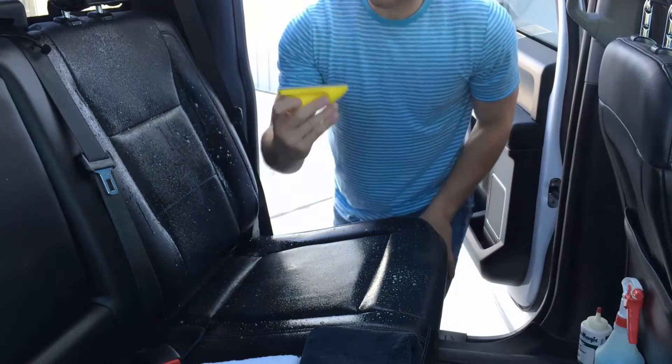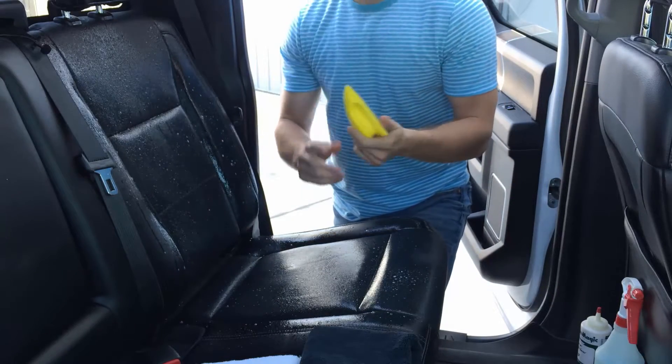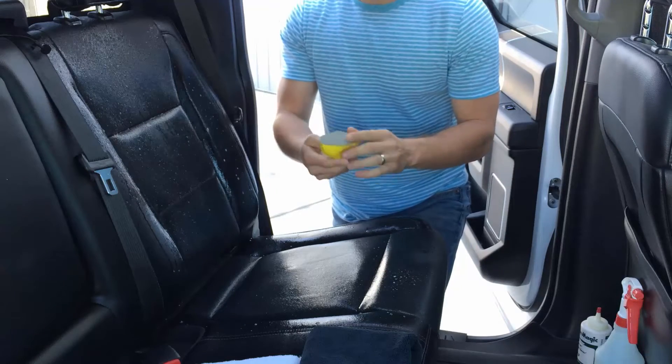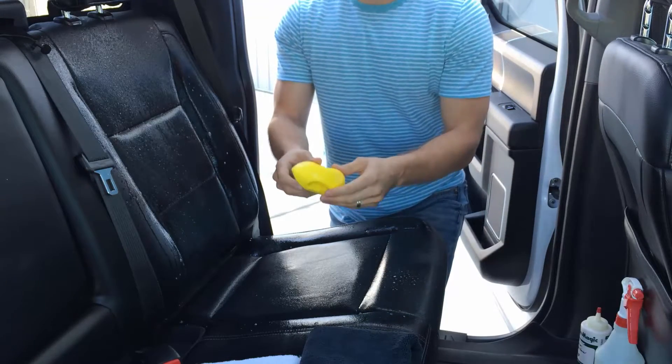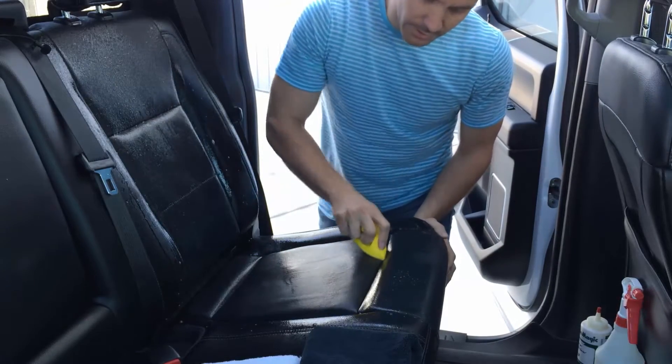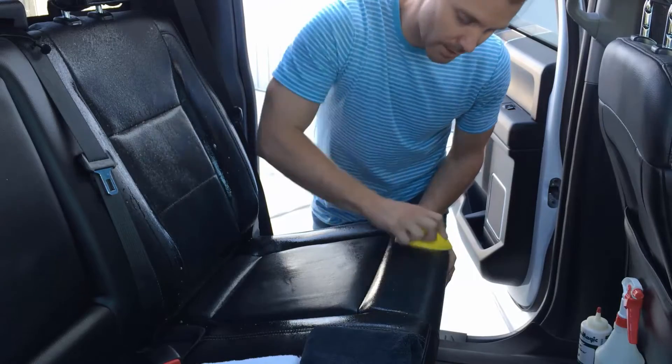Then we're going to use this product that Hi-Tech brought back. It had been a very popular product and they had gotten rid of it, but they brought it back now. It's the Hi-Tech VOB1 Leather Brush — it's just a little brush that allows you to get into the little crevices of the seats and everything.